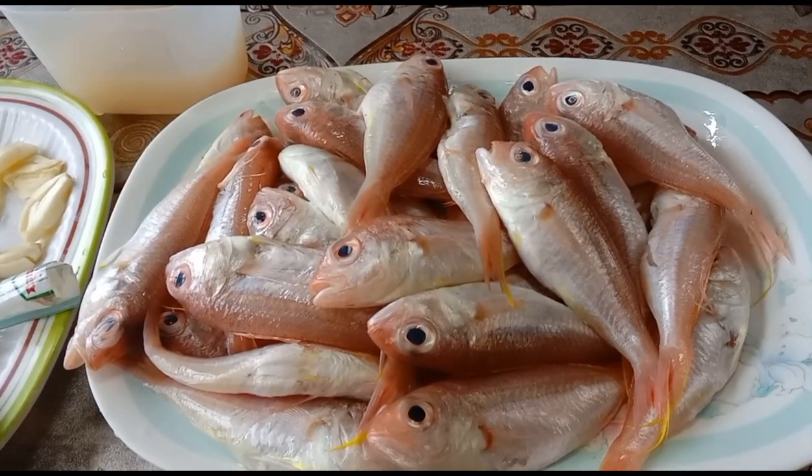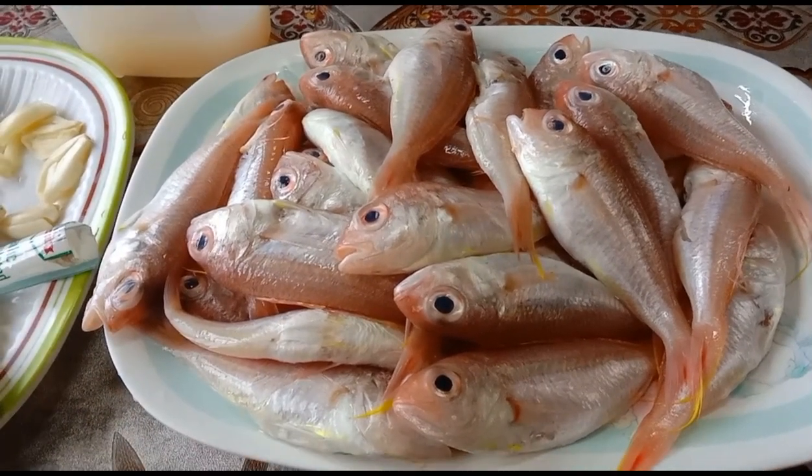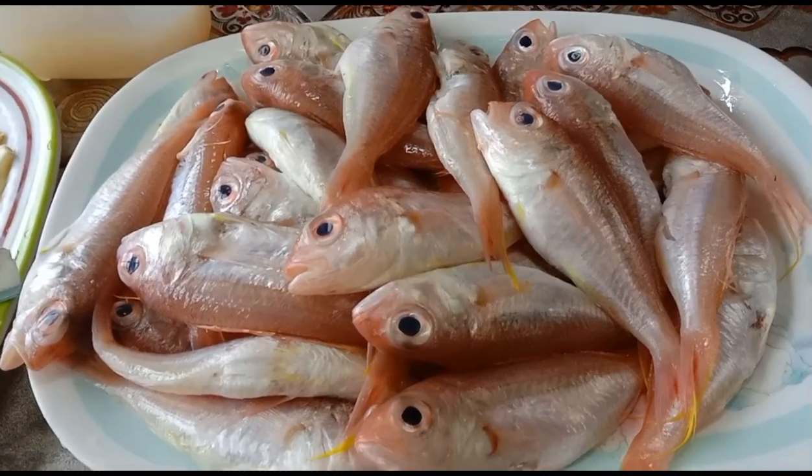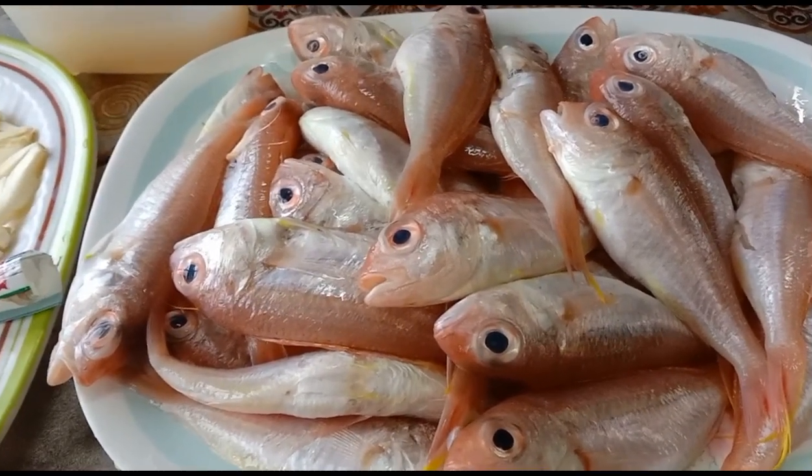Welcome to our self-travel, leisure and food vlogs. Today we'll be cooking another very easy to cook dish — another version of Inununan isda.